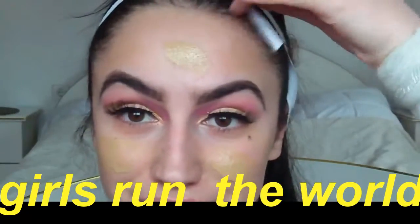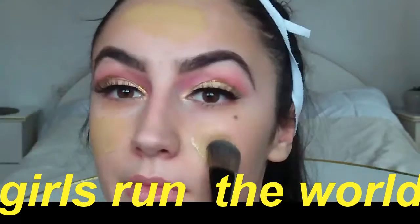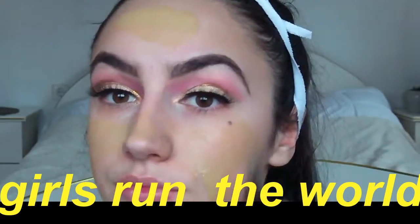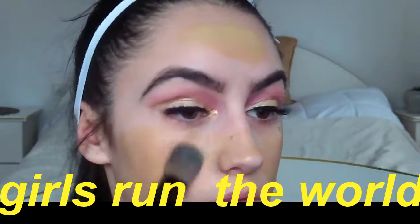For my face I'm using Fit Me foundation — you guys know how much I love this — and I'm using my IQ foundation brush to apply it. I know it looks a lot darker on the back of my hand than my face but it matches my body so it's cool. I'm gonna apply the foundation all over my face.